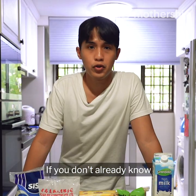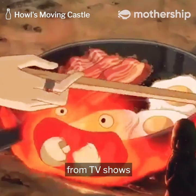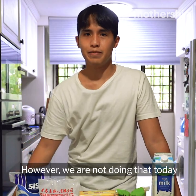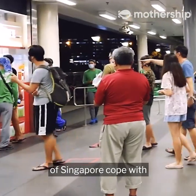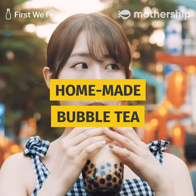Welcome to episode 2. This is a show where an amateur cook like myself attempts at recreating dishes from TV shows and films. However, today we're helping the people of Singapore cope with a very recent loss in their lives by making our very own homemade bubble tea.